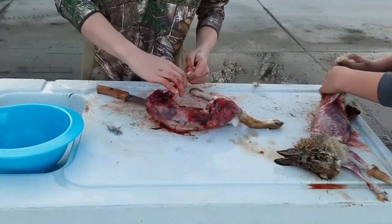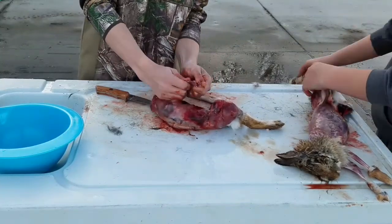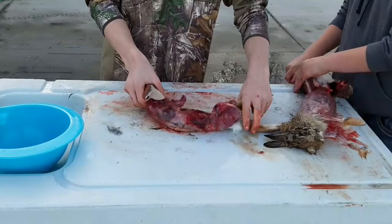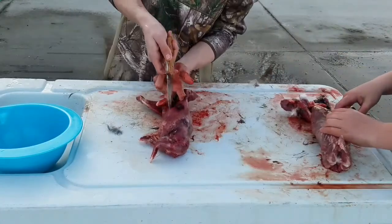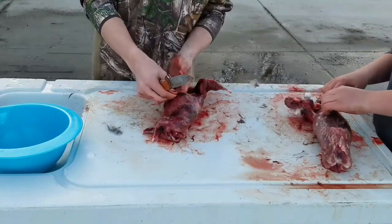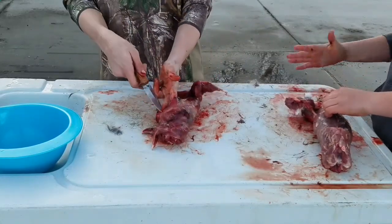There were a lot of insects on my ground. Watch this. Belly meat, belly meat. Right through that.